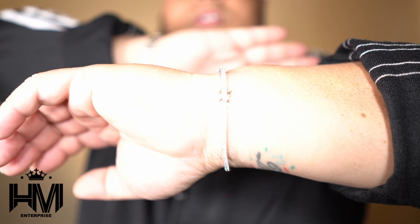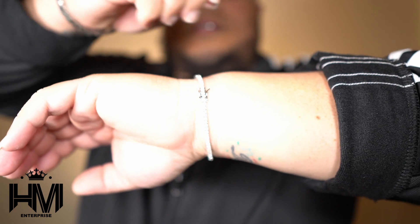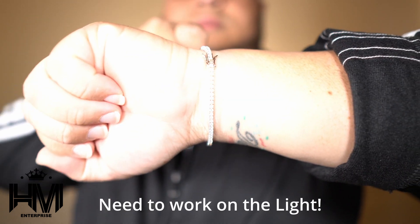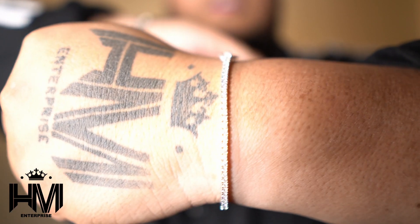I'll get this clasp — okay I got it, I got it guys. So this is how your moissanite two millimeter bracelet will look on you — not too flashy, it looks legit. It fits perfect; I believe this is an eight inch. Probably gonna wear it on this hand.